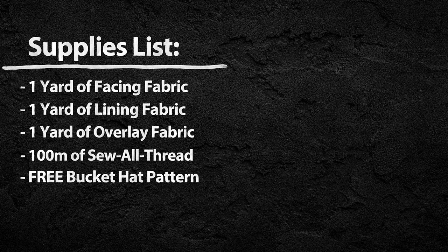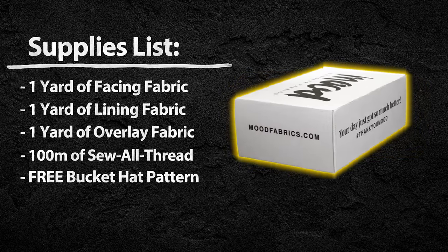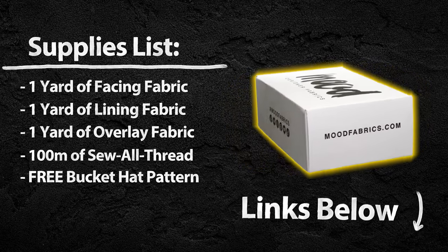Here's a list of the materials you can use to follow along with today's challenge. Or check out Mood's Mystery Boxes for a surprise design challenge of your own — links in the description below.